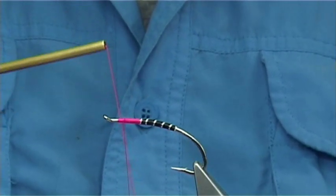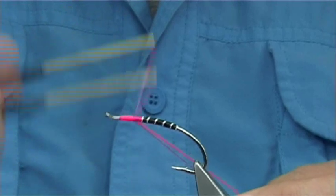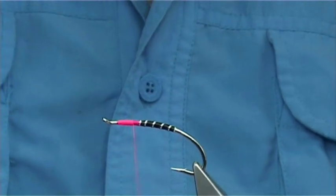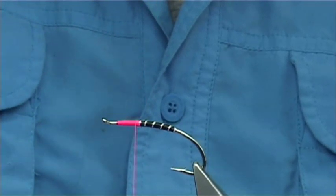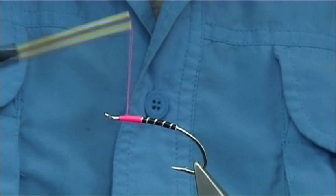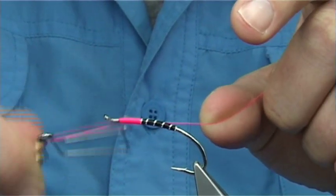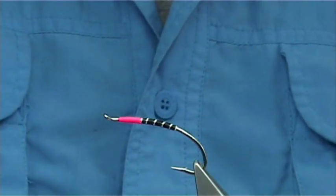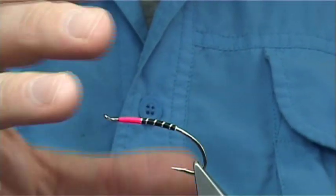Now I'm going to swap over to the Glowbrite Floss number 1, and this is to form the thorax of this fly - which is what the Sweeney Todd is famous for. It's very famous for its colour combination anyway; it's amazing how it catches, and it's one I would certainly try, especially for the steelhead. Just take this down and then come back up, forming a nice shape, and work your way up. Then I'm going to whip finish off, two or three turns short from where I first tied in, and whip finish and cut away the thread.